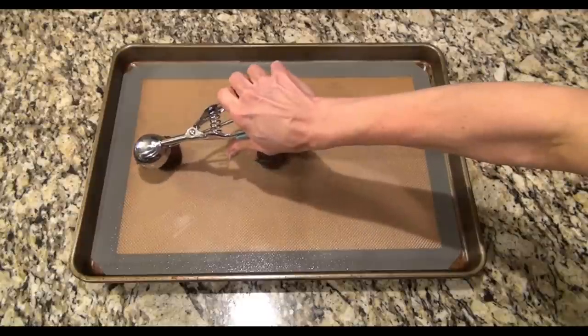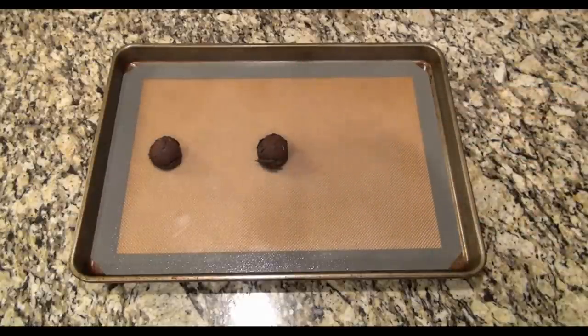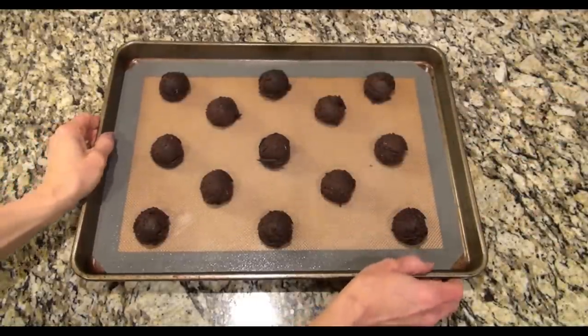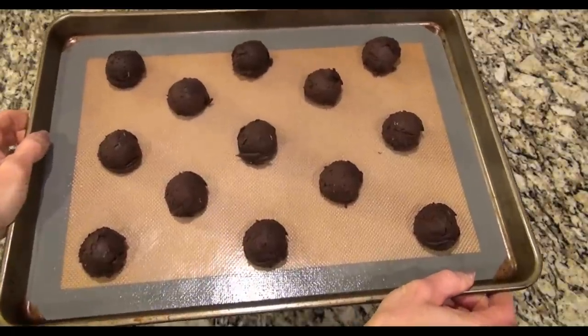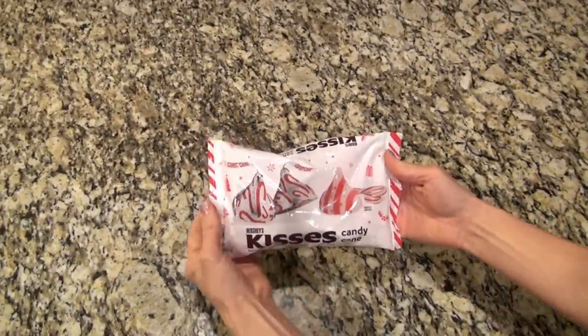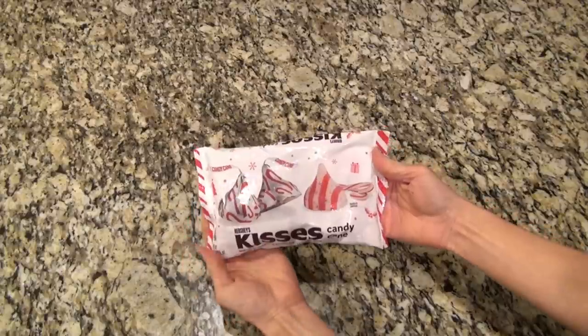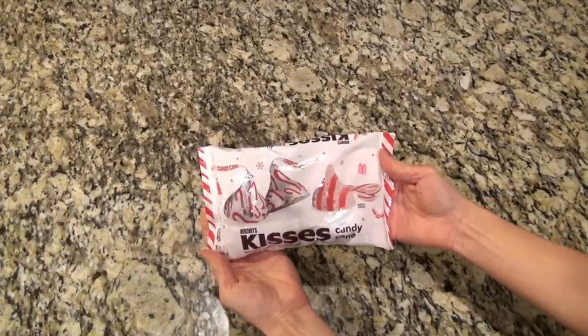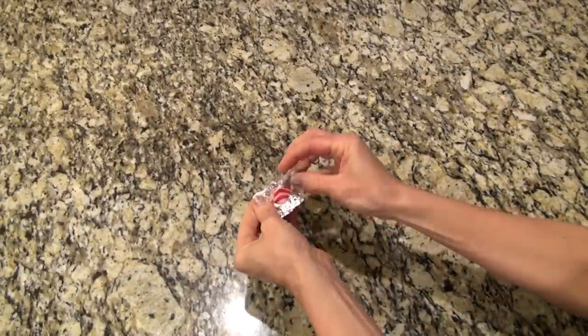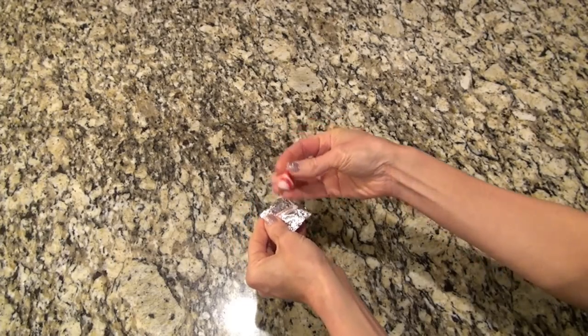You don't want to flatten these — just leave them round. They bake at 350 for 10 to 12 minutes. While those are baking in the oven, I'm going to unwrap some candy cane Hershey Kisses. Aren't these just adorable?